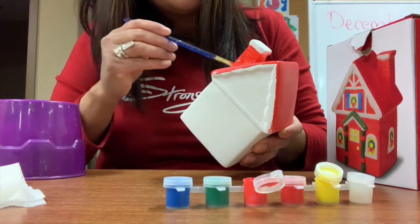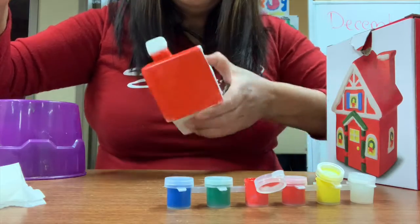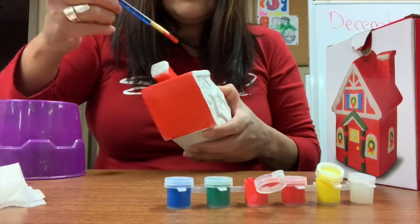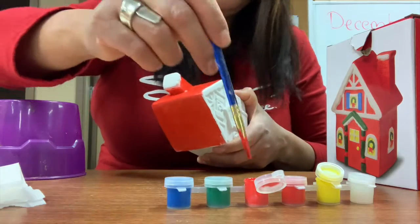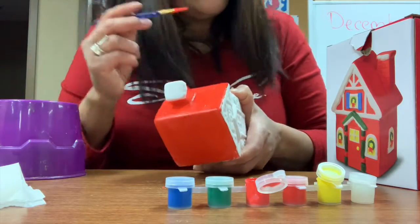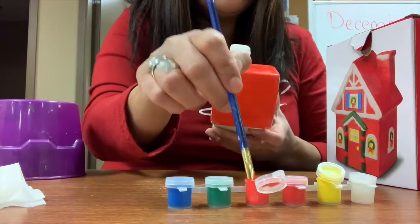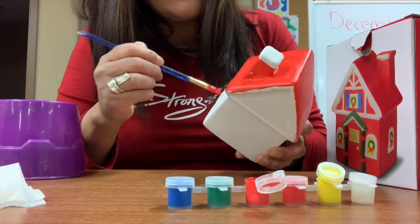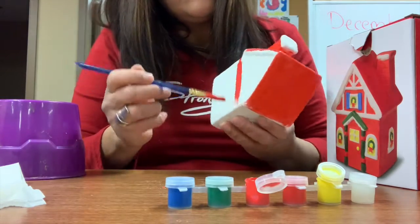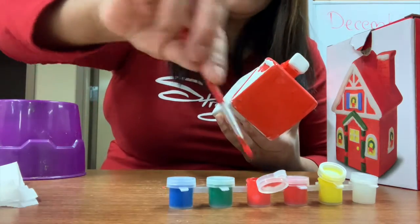Keep going with the red on the bottom and top of the house. Move around as needed — sometimes it's easier to hold the house and reposition it. Once you've painted the bottom it's hard to touch, so be mindful of that. Keep going with red all around the walls. I need my small brush again for the tighter spots.